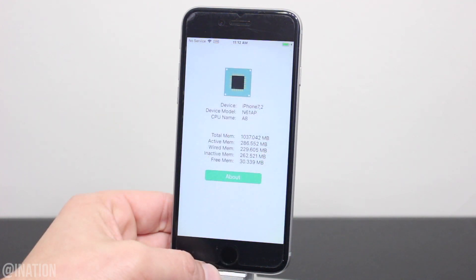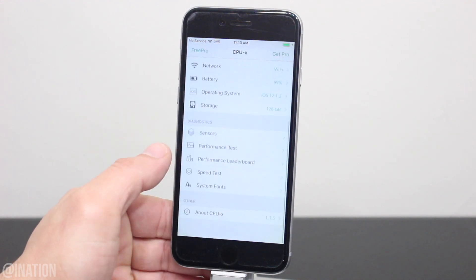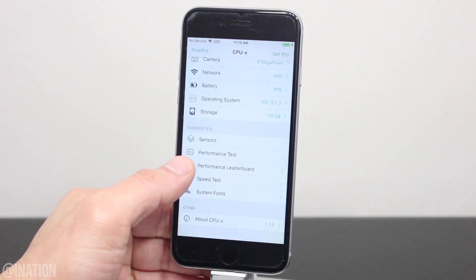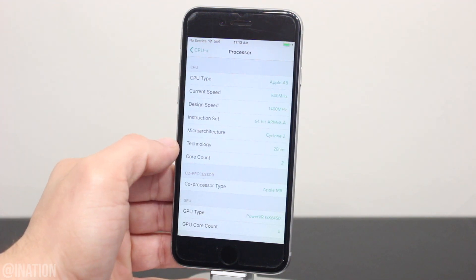If you installed CPU Identifier, it's pretty much the same thing. If you've got CPUX, this app is very detailed. You'll notice that there's sections for each category — let's go into the processor, and there's all the info you need.